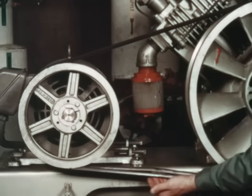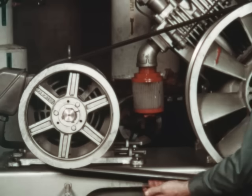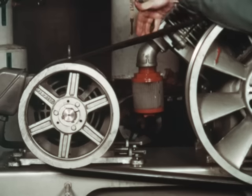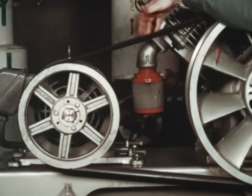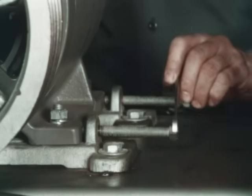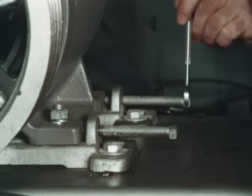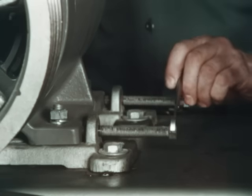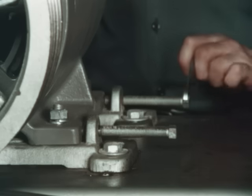Check the tensioning of the belts. Ninety-five percent of all problems encountered with V-belts will be due to inadequate tension. In most cases, the problem can be corrected by tightening the belts. Loosen the motor hold down bolts and tighten the belts by increasing the distance between the two shafts. On most drives, this is done by moving the motor mount back until both spans of the belts are snug. Be sure to re-tighten the motor hold down bolts.